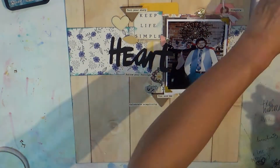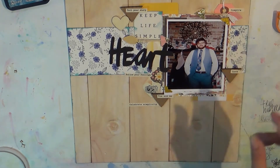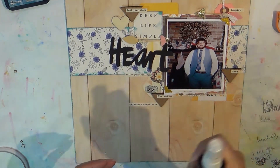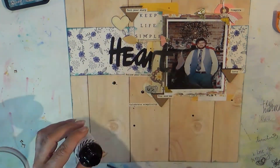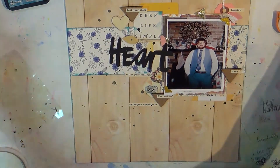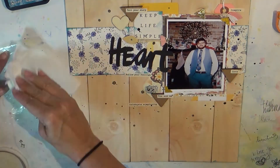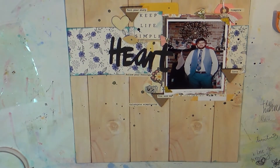The heart sticker is pretty old — I think it's from the vintage collage collection that you can get at Recollections, and it has a little camera on it. Now I'm adding a bit of Heidi Swapp color shine in Bronzer, and I think that's going to finish it up.